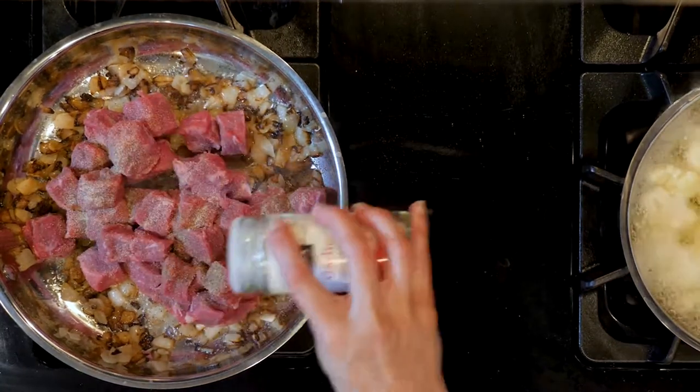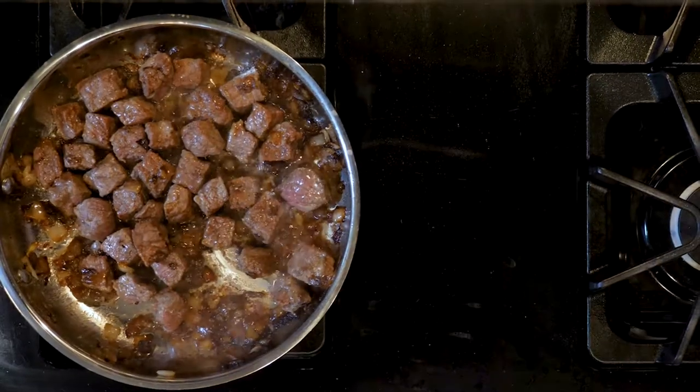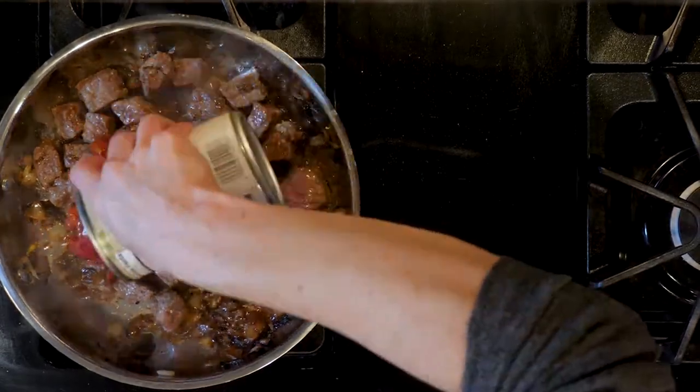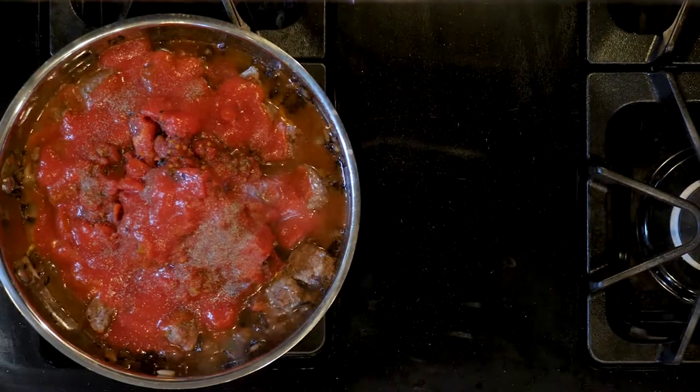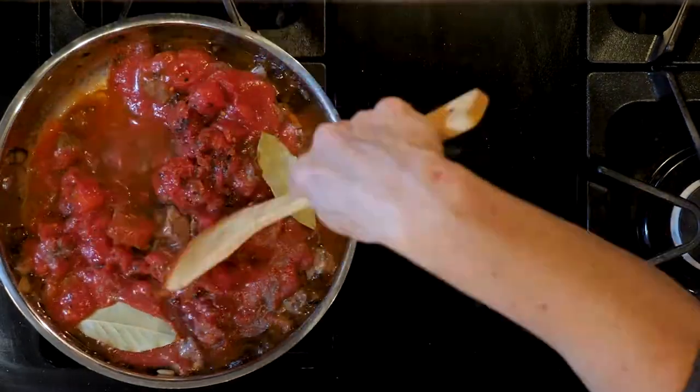Optionally, you can add some butter when you add the meat. Once the meat is cooked, add the diced tomato and the tomato sauce. Also add the bay leaves and a pinch of salt and pepper. Turn the heat down and let everything simmer together for at least five minutes.